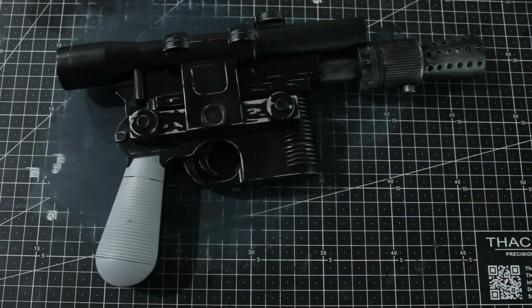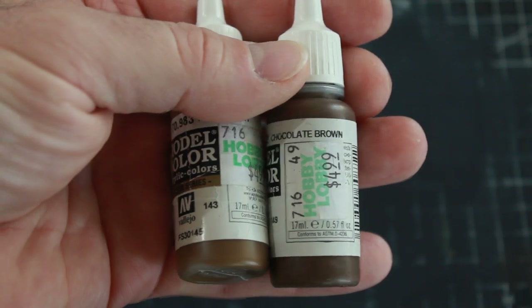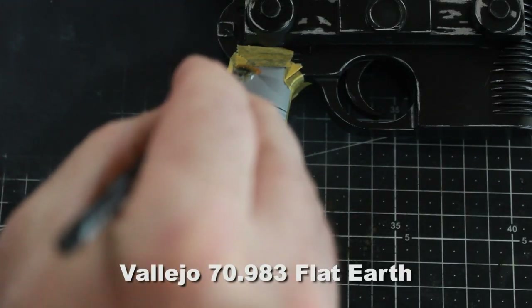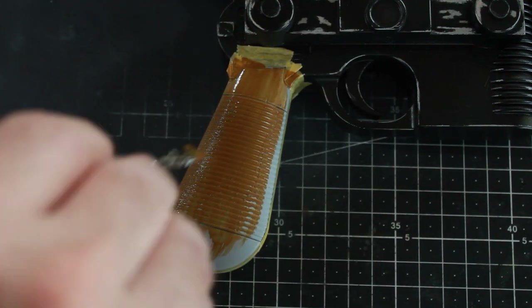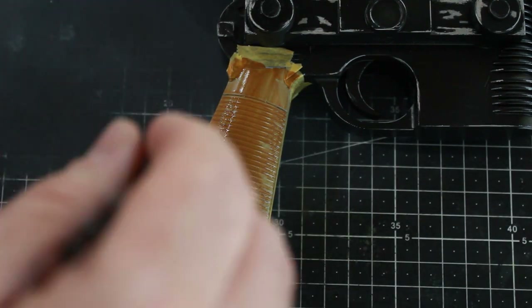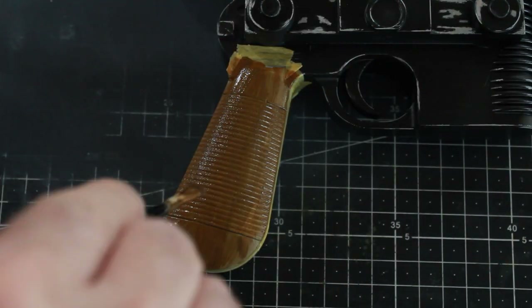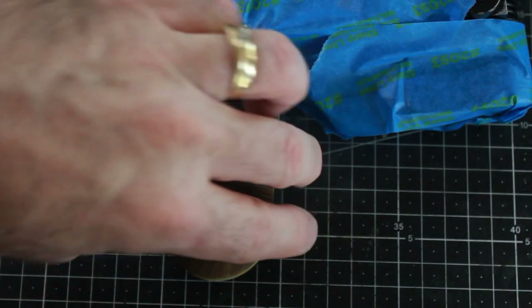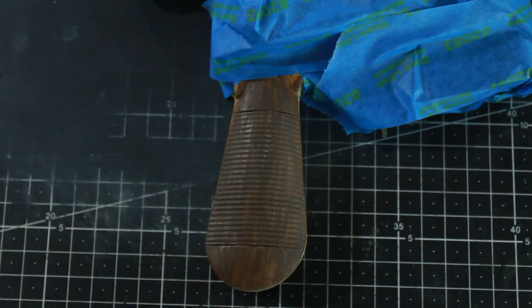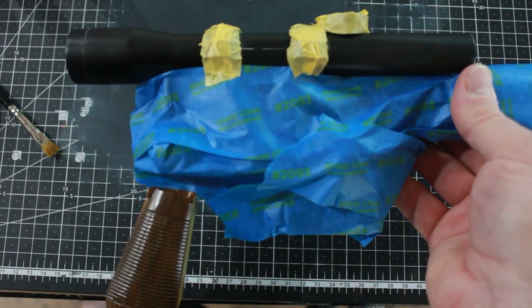I'm going to attempt to make the handles look like wood. I have some flat earth and chocolate brown paint from Vallejo. I'll start with a watered-down earth brown and paint the handles with that first, then go over it with some streaks of chocolate brown to make it look like wood grain. I've got that painted up, let it dry, and it's looking pretty good — it kind of looks like wood grain. I've taped off the rest of the gun and I'm going to do a light coat of gloss over the scope.